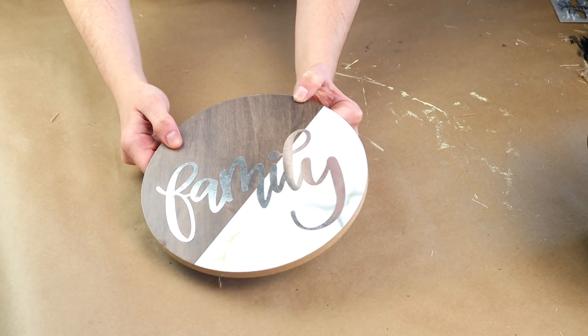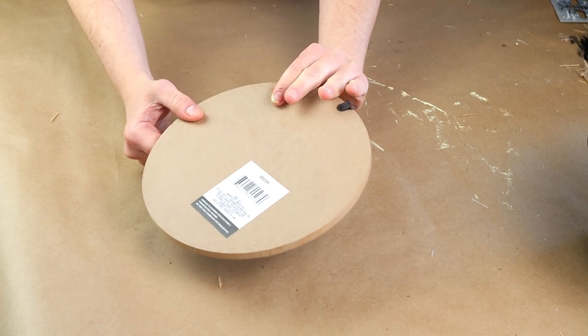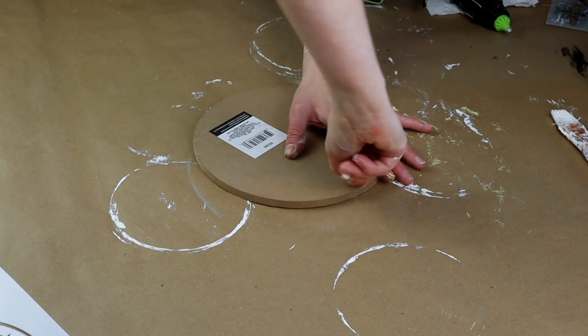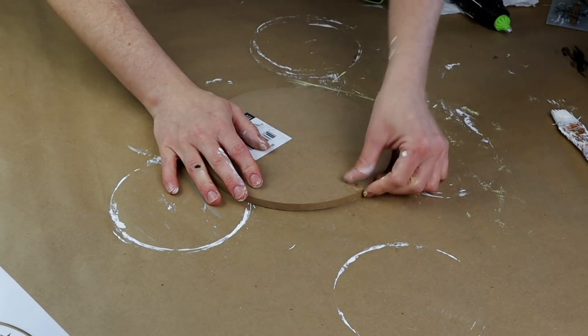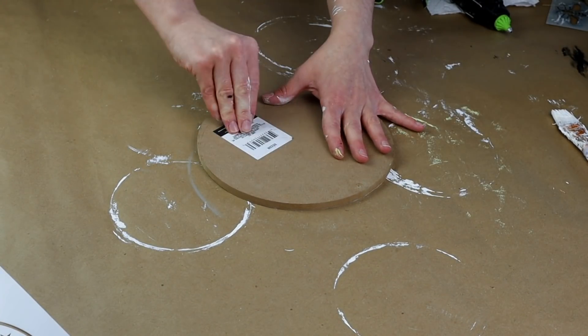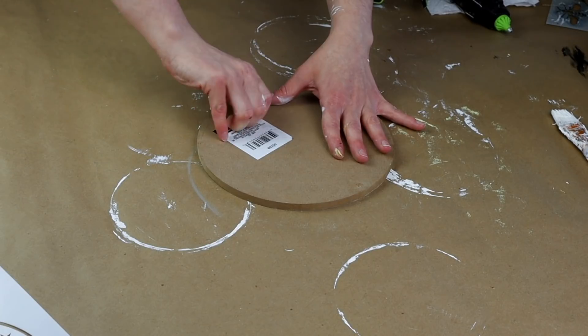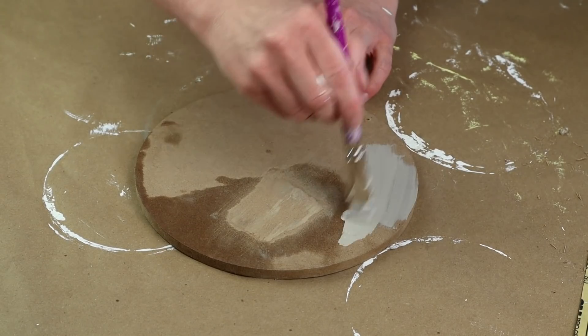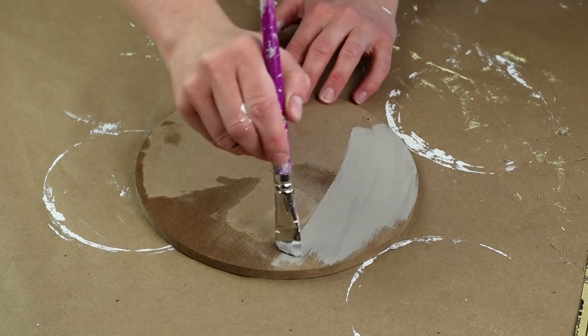For this project I'm also going to be using this circle family sign from Dollar Tree. I'm not going to be using the side that says family — I'm using the back side. I took off the little hanger and then peeled off the sticker that was on the back side. Once I had that all peeled off, I then painted my piece with my Waverly chalk paint in the color castle.